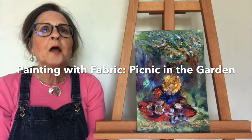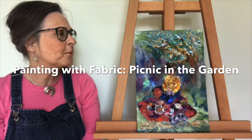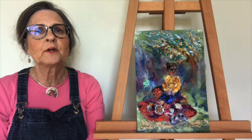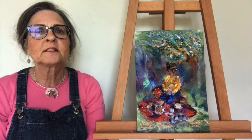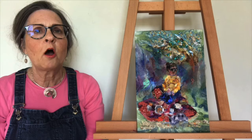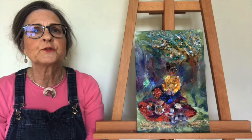Hello, I'm Barbara Shaw and this is my impression of me sitting in the garden and enjoying a picnic during lockdown. I'll take you in closer so you can see some of the details of the fabrics which I've used.